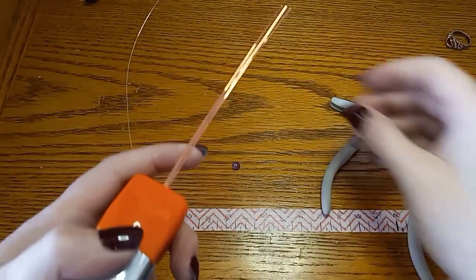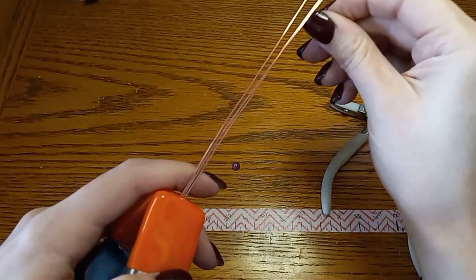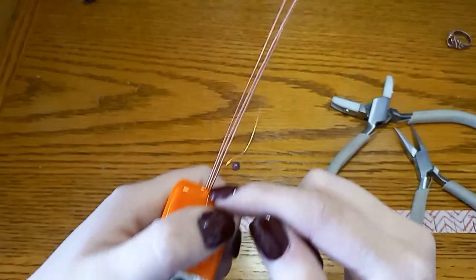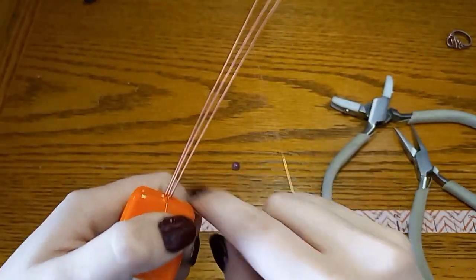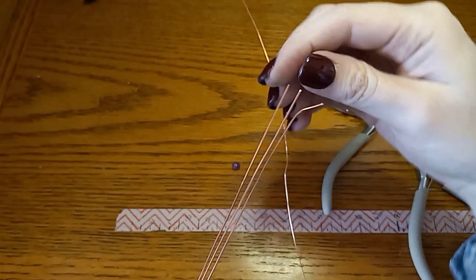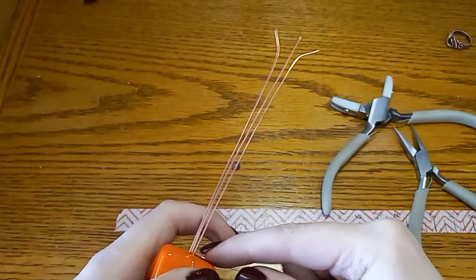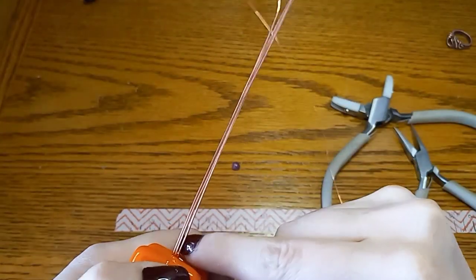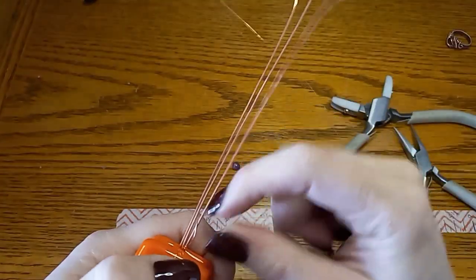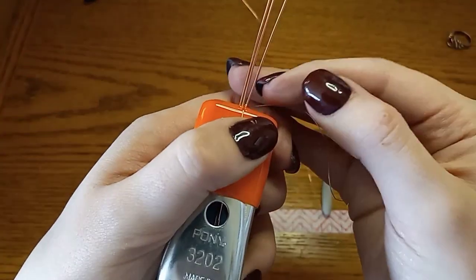So now we have our base wires here. We're going to grab our weaving wire and wrap it around this bottom base wire three times. Sometimes I like to bend the ends here — that makes it easier to direct the wire down the base wires. So we're going to go around three times around this bottom base wire, and then push it down a little bit.